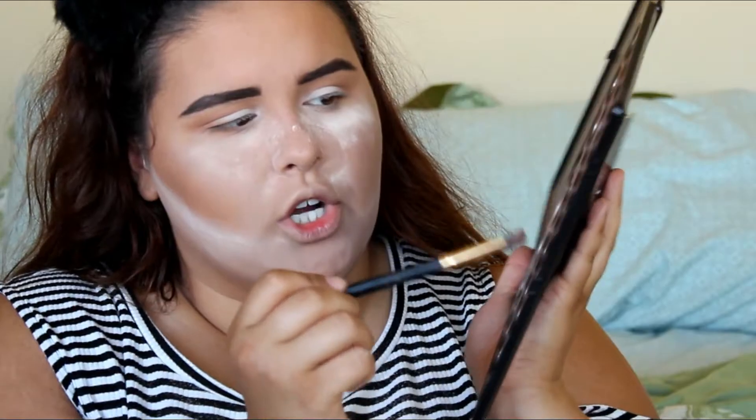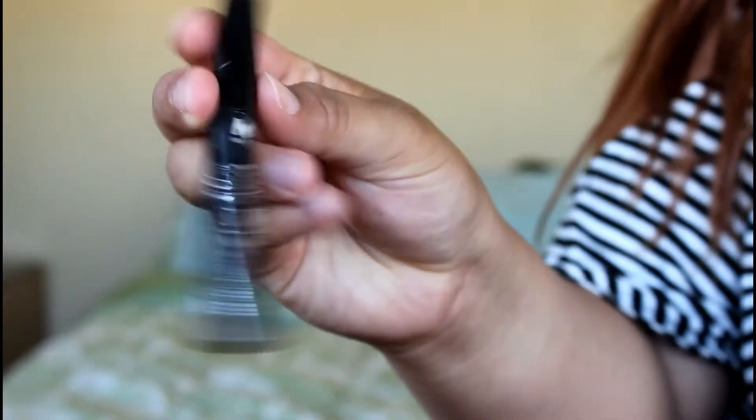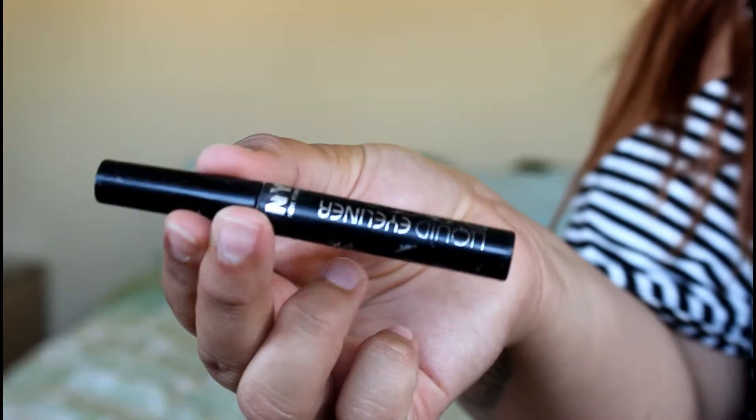I'm taking this really dark brown shade and putting it under the eye. Next up is eyeliner — I'm taking NYC Liquid Eyeliner in shade 887 Extreme Black. I don't know, this one is so beat up.